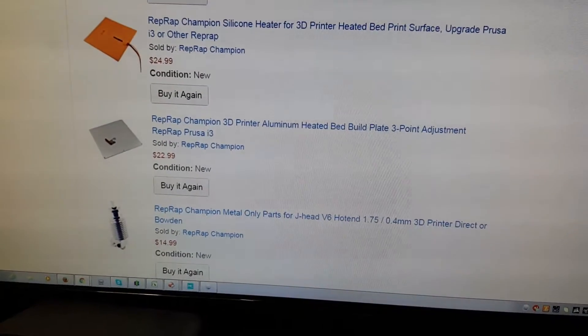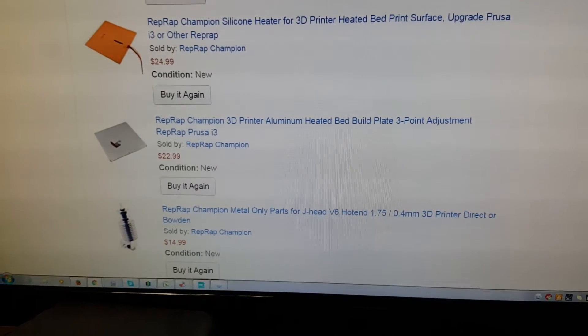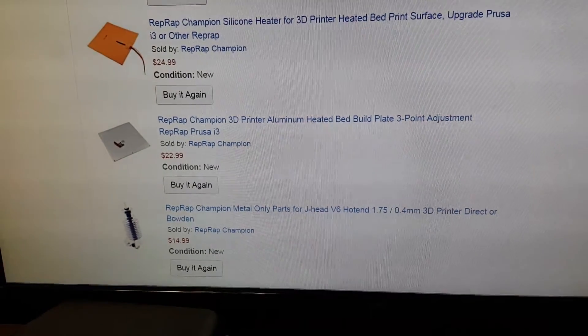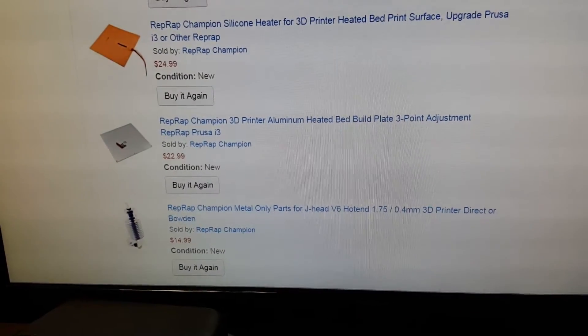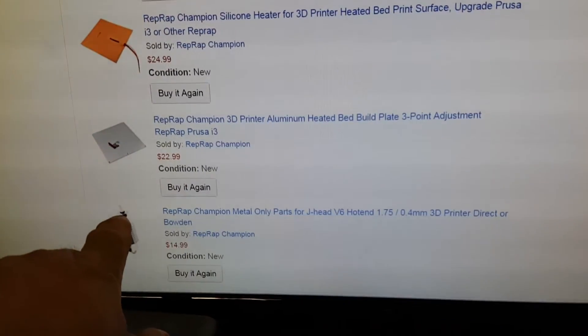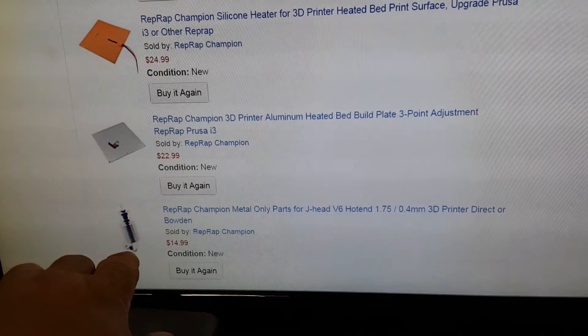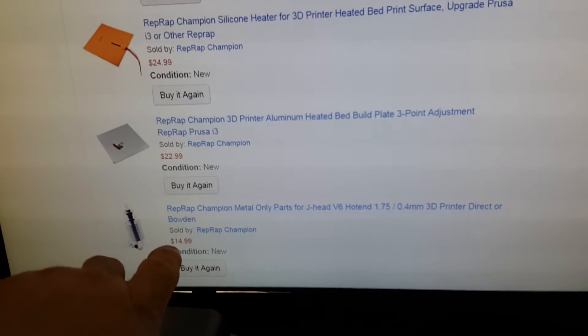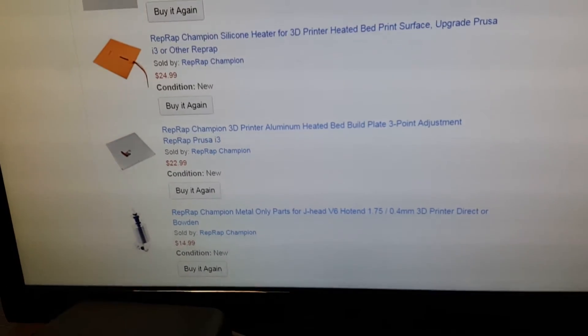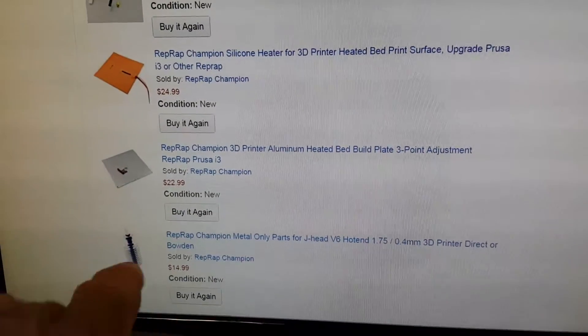It has the polished throat. I took it apart — it's just like the V6 E3D. Even the Bowden connector is the same. It does not come with the heater or the thermistor, but it's only 15 bucks. You put your own in there, depending on if you're 12 or 24-volt and the type of thermistor you want to use.